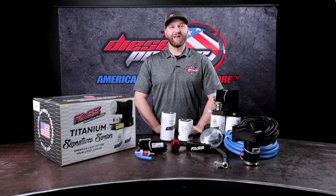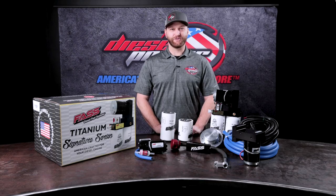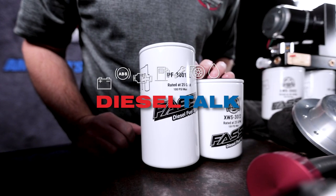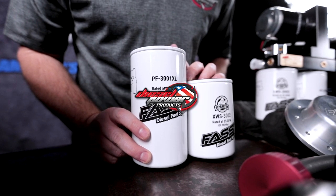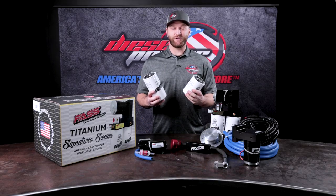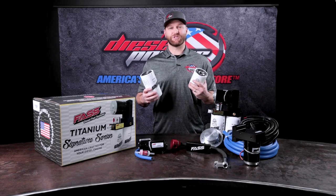Hey everybody, Ben here with Diesel Power Products. I want to address one of the most common questions we get about Fast filters. You'll notice they have updated their filters — they no longer have the petcock on the water separator, and they've also reversed the orientation.